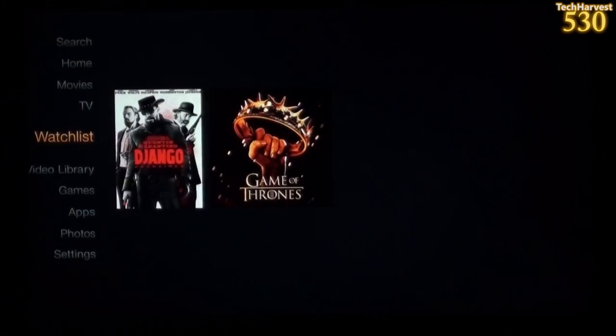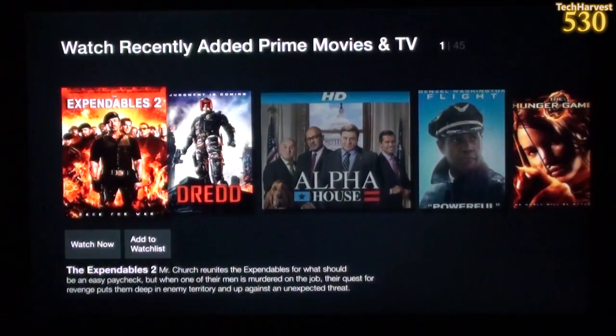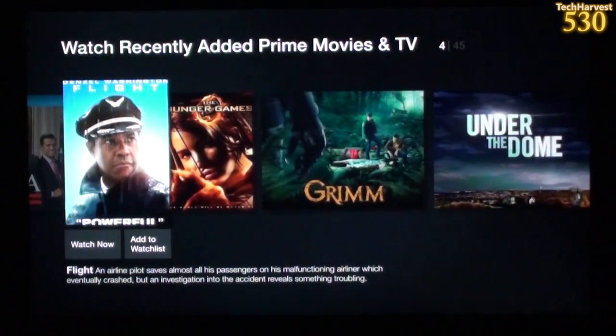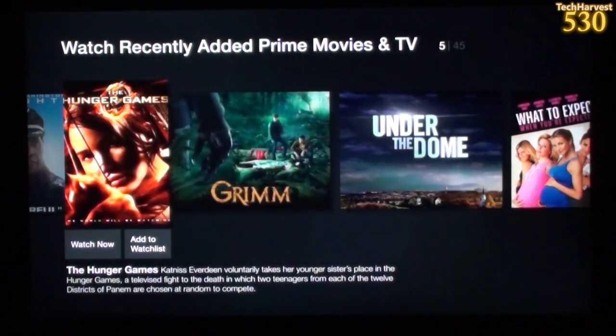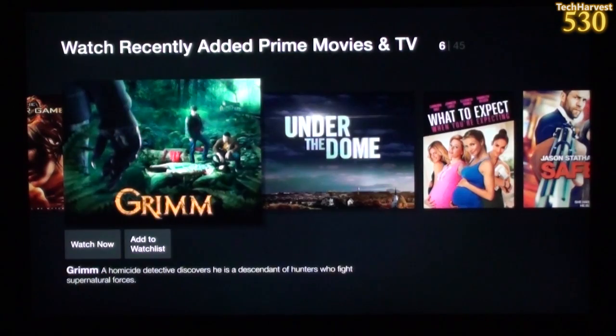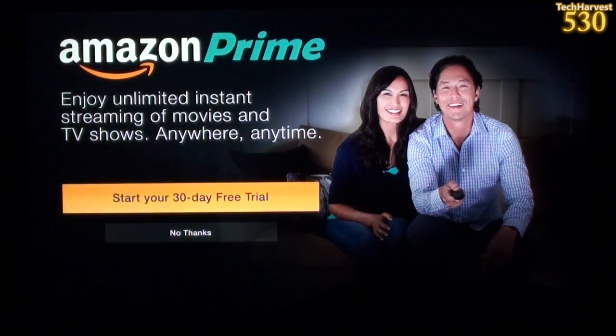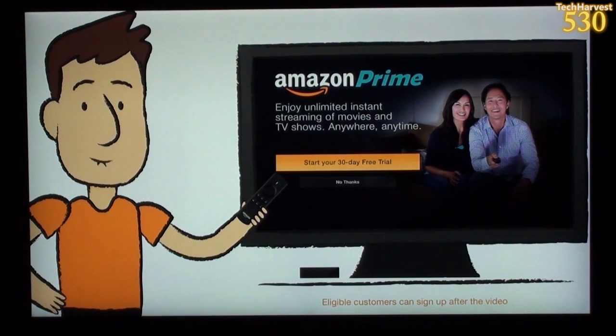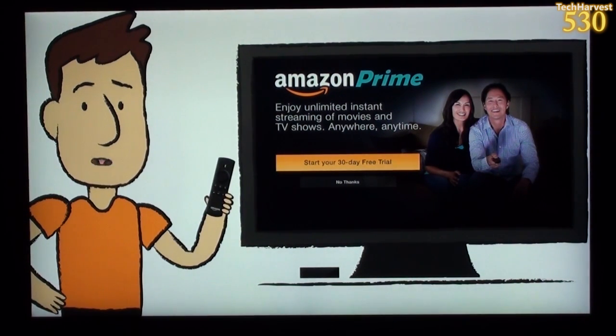If you're an Amazon Prime member, in addition to shipping benefits and the Kindle owner's lending library, you get unlimited access to 40,000 movies and TV shows at no extra cost. Not a Prime member? No worries — right after this video you'll get a chance to sign up for a free 30-day trial.